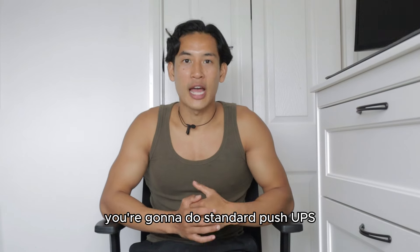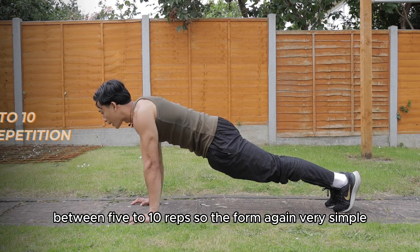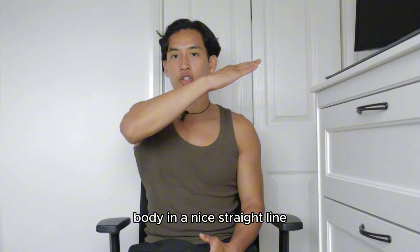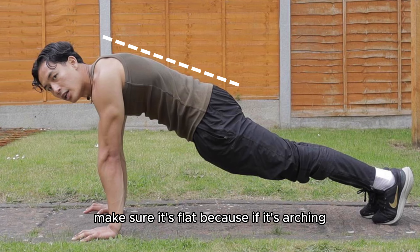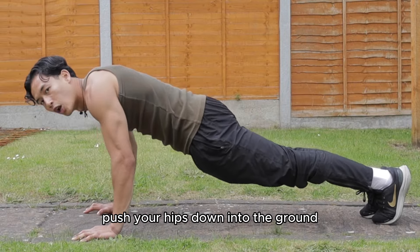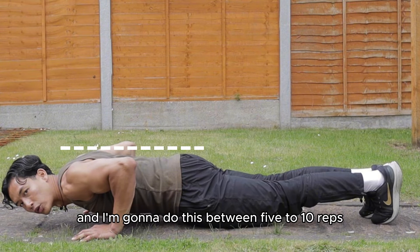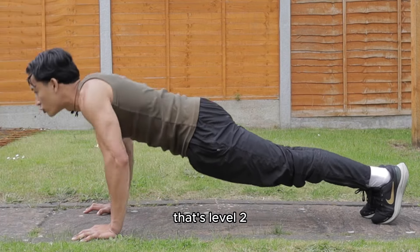Straight after that, do standard push-ups for five to ten reps. Shoulders stacked on top of your wrists, core tight, glutes tight, body in a nice straight line. Pay attention to your lower back — make sure it's flat, because if it's arching, it means you're not squeezing your core and glutes enough. Squeeze your core, push your hips down into the ground, make sure that lower back is flat, and do this for five to ten reps, three to four sets. That's level two.